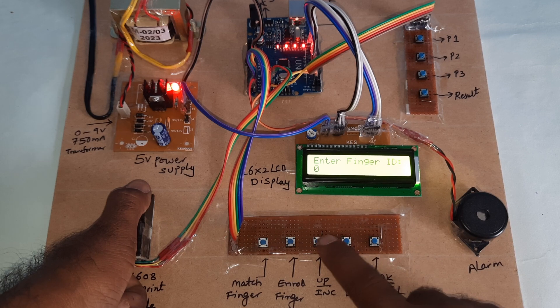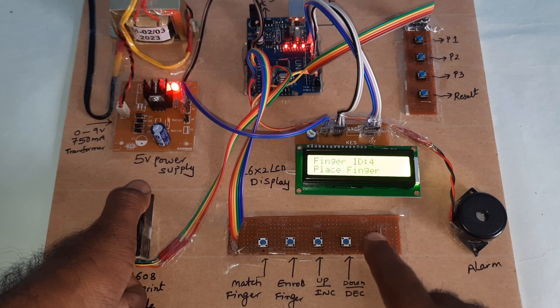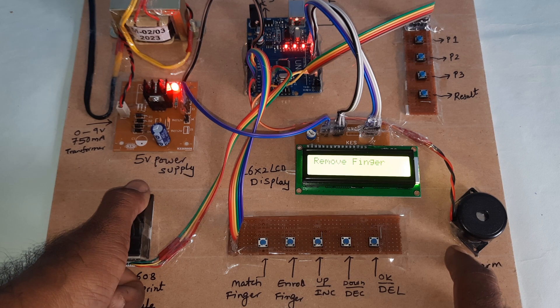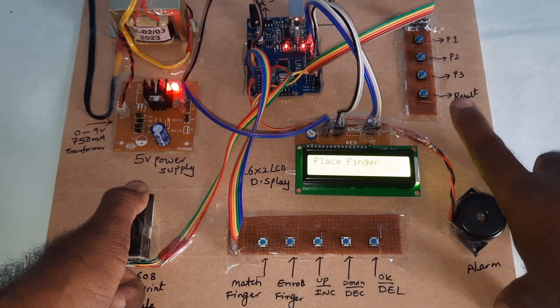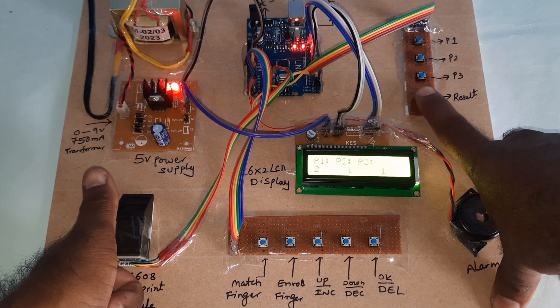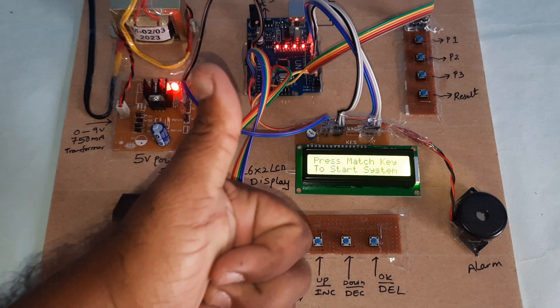Enrolling the fourth finger: one, two, three, four — ID 4, image taken, remove finger, place again — stored. Then go for the match finger, and you can also press the result button. Result: one, two, one, one — Party 1 wins. Thank you.